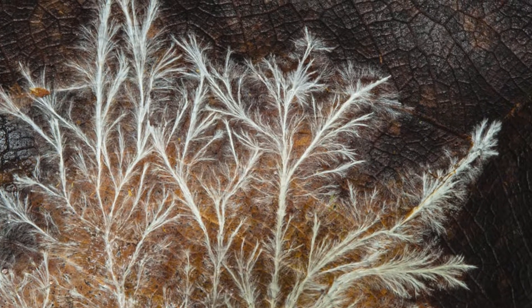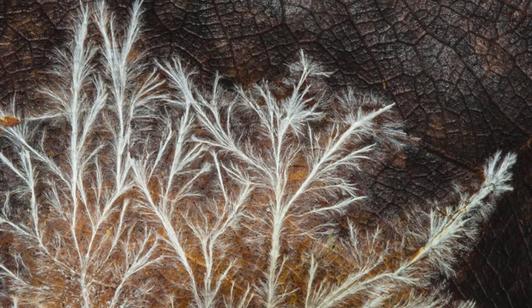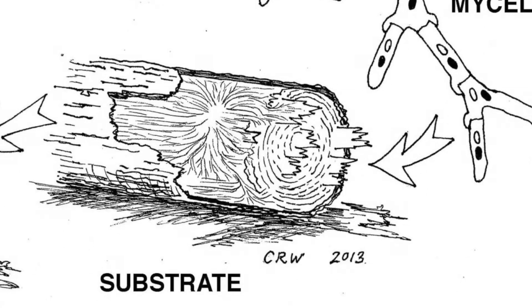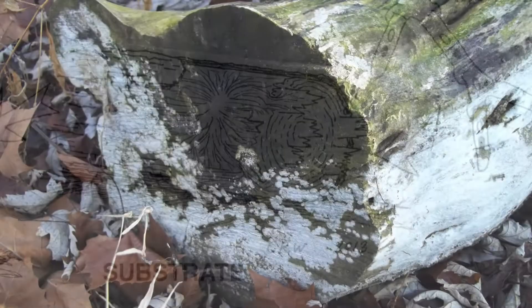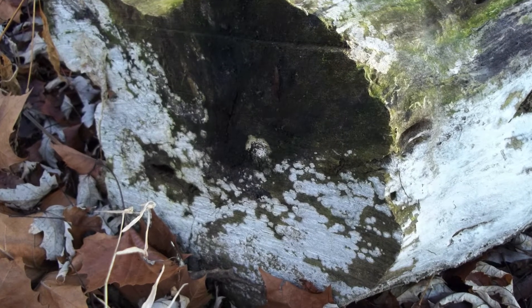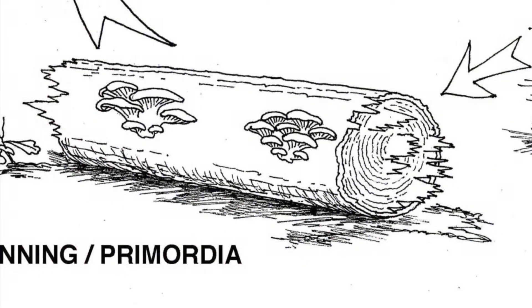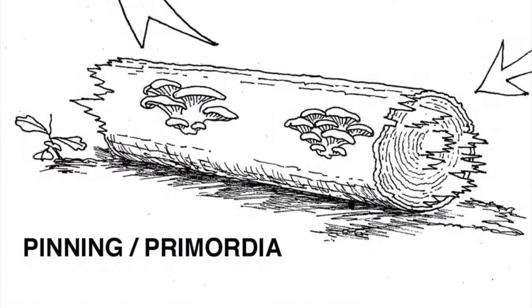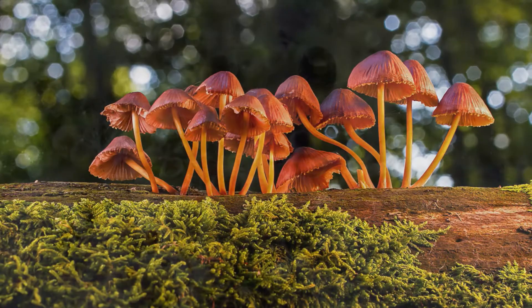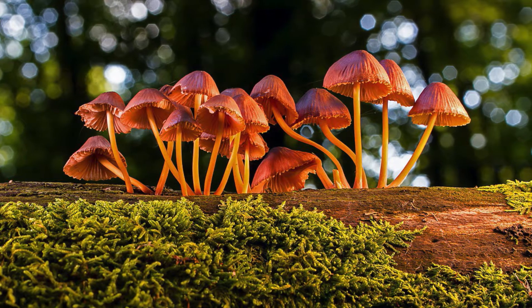Mycelium has to grow big enough so that it has the energy to fruit mushrooms. It grows through its food and when we cultivate mushrooms, we feed the mycelium with what is known as a substrate. For a mushroom to fruit, the environmental conditions like moisture, temperature, oxygen, and light all must be in the right range. When the mycelium is large enough and conditions are right, it will start pinning or producing what is called primordia. Think of these as babies that need lots of protection and support as they grow.